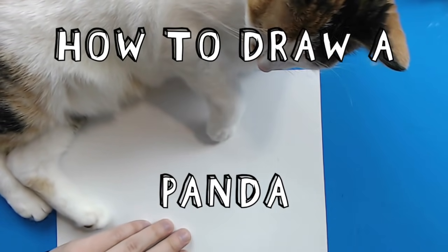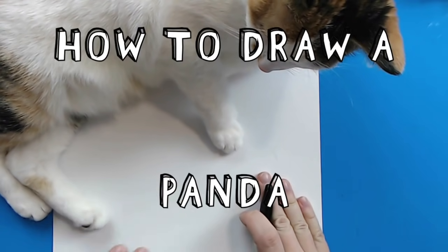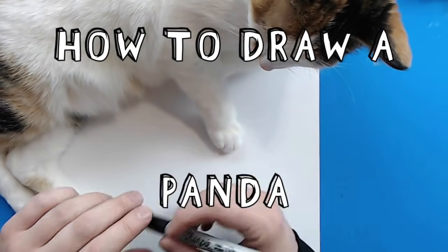Hey everyone, how's it going? Today I'm going to try to show you guys how to draw a cartoon panda.